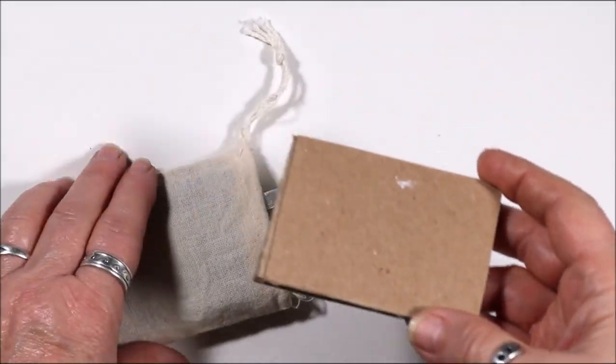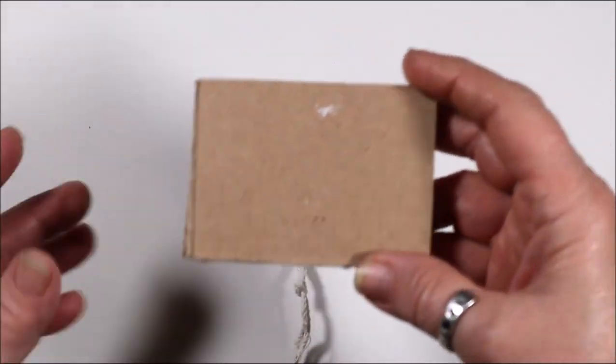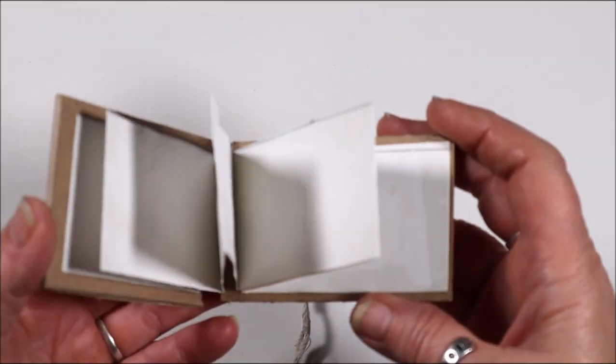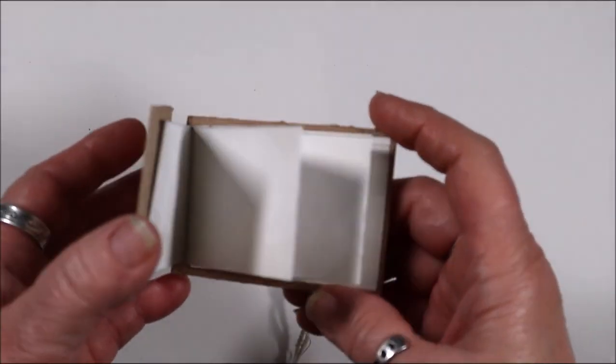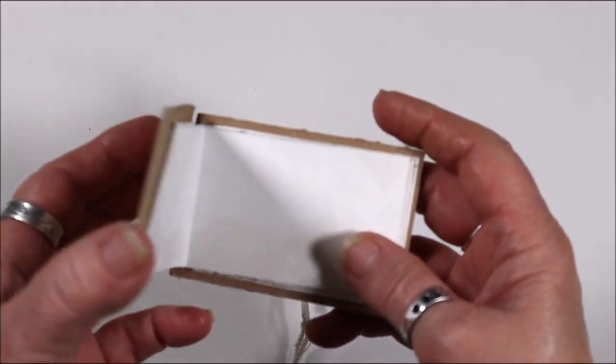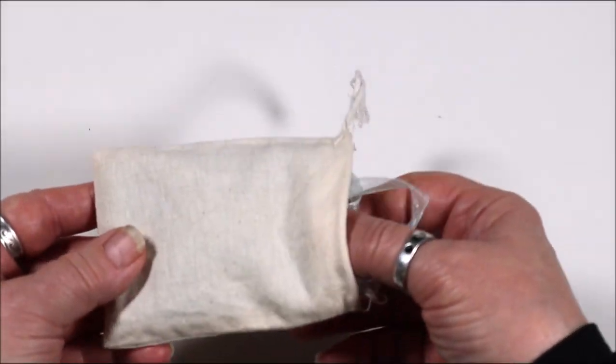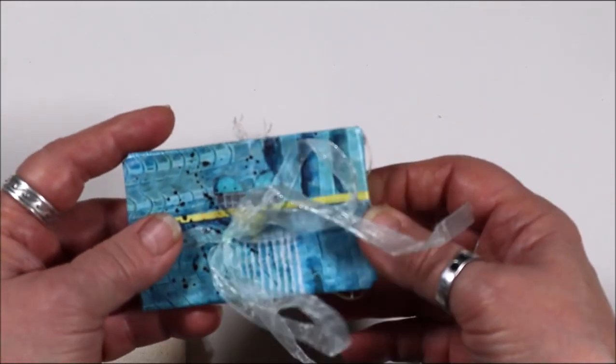From this, we'll move to this: book board, eight pages, altered with gesso, become this art journal.